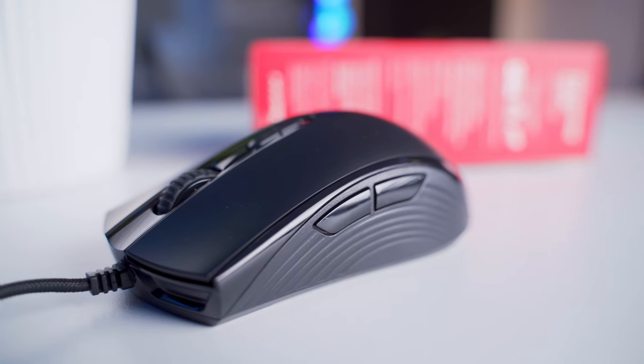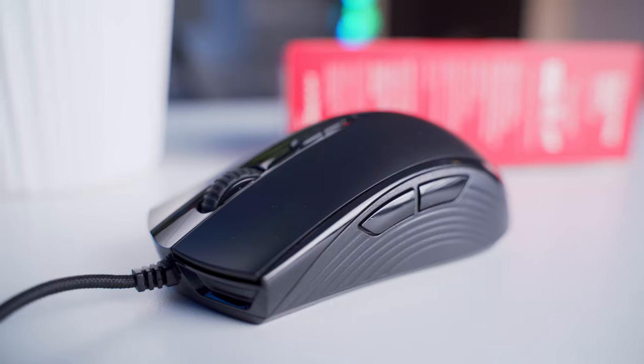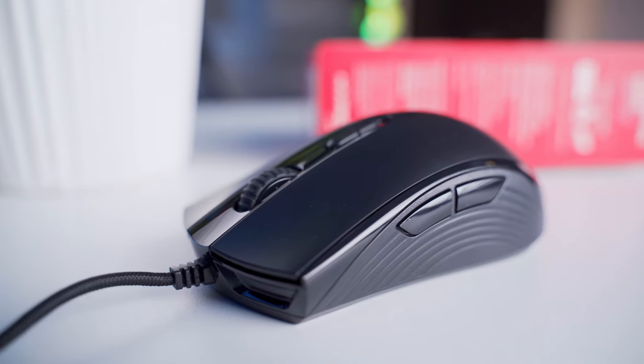HyperX went for a symmetrical design with this one, but that doesn't mean it's ambidextrous. You're only going to find the side buttons on the left side, and that means left-handed users are kind of going to be out of luck with this one.